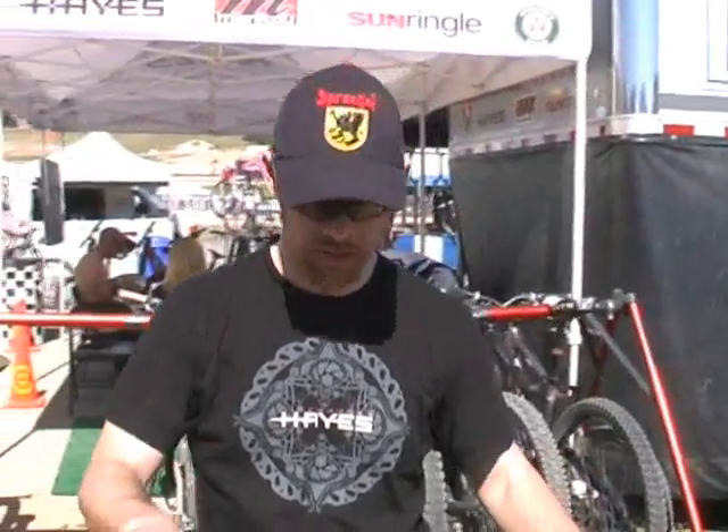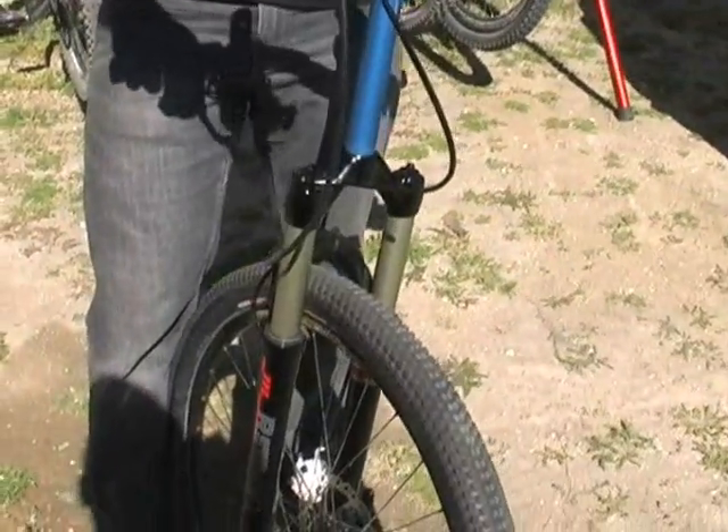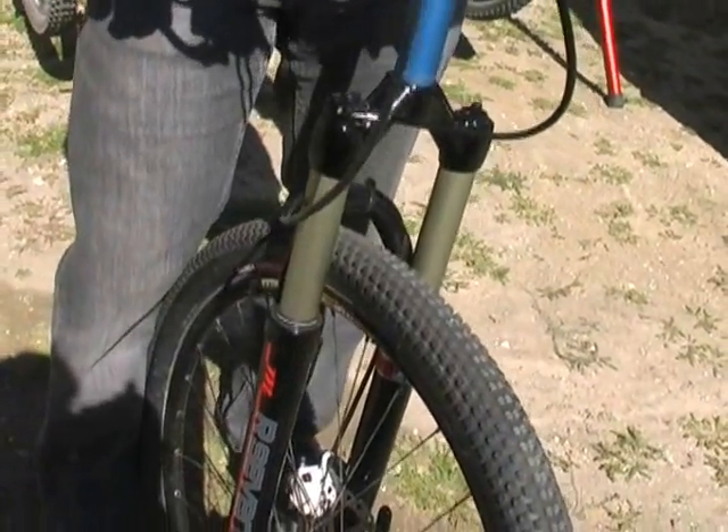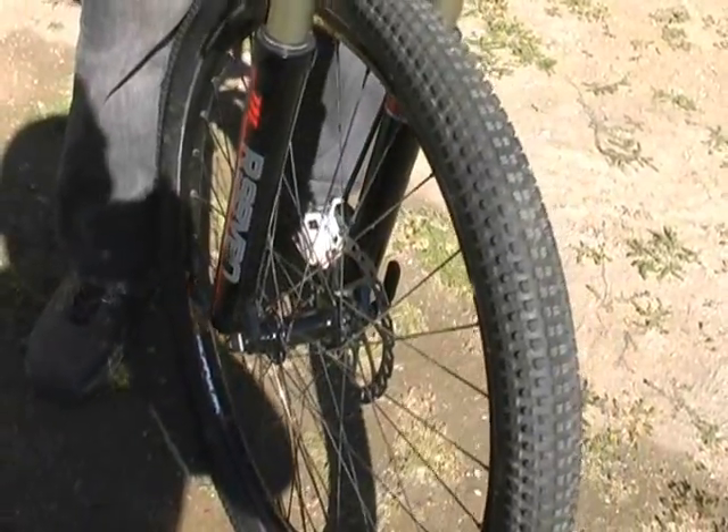Hey, I'm Denny from Manitou. I'm here at Sea Otter with MTBR, and I've got a Model Year 10 Manitou R7 here. What's new for 2010 is we have a new damper called Absolute Plus. It's got independent high and low-speed damping.